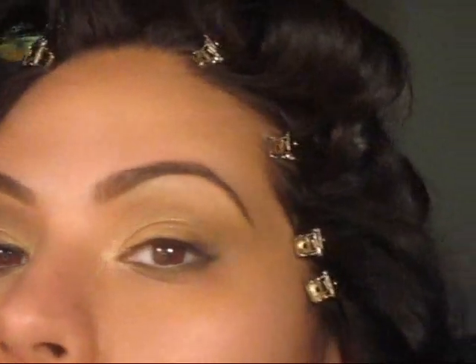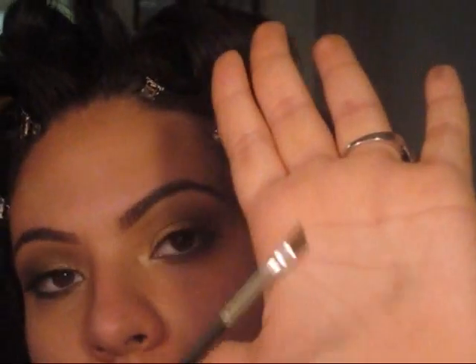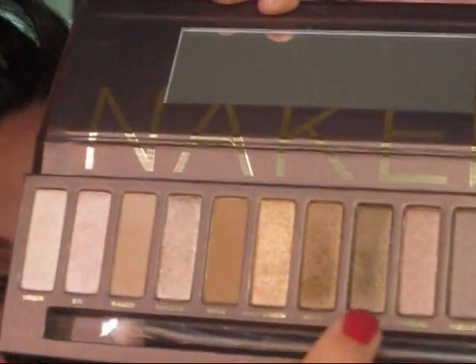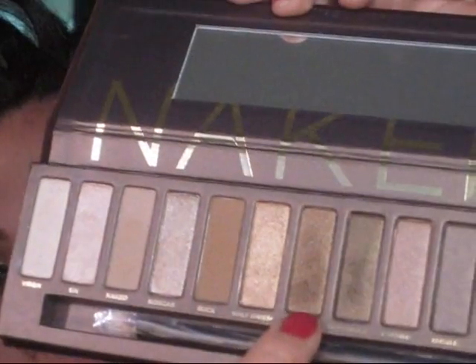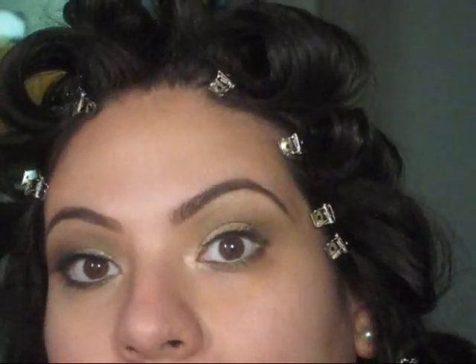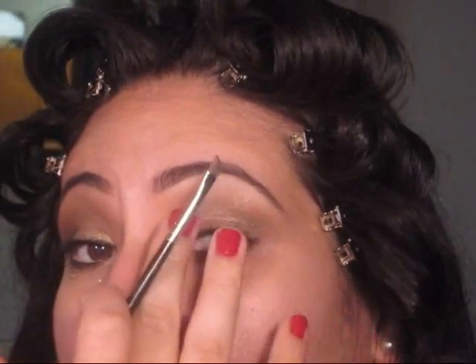They're very subtle lashes, but they make a good impact. Now, I'm going to go back in with an angled brush — my MAC 266 — and get some Dark Horse, Smog, and also some Creep. I'm going to be using that as my liner. Once I mix all of these, I'm going to go back on my lash line and cover the lash band from the lashes that we just put on.